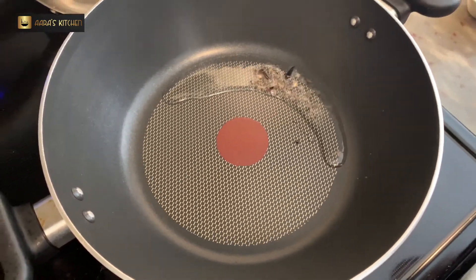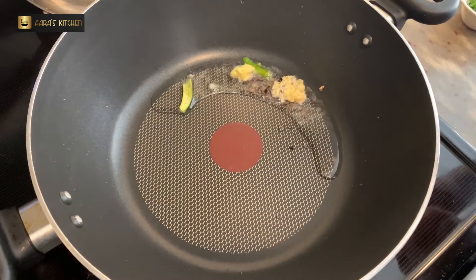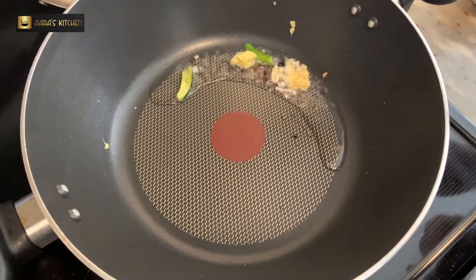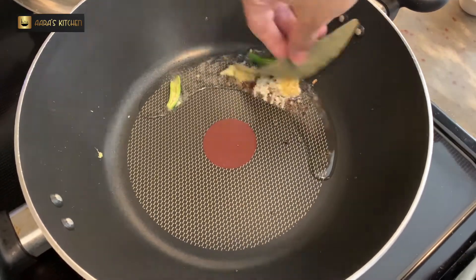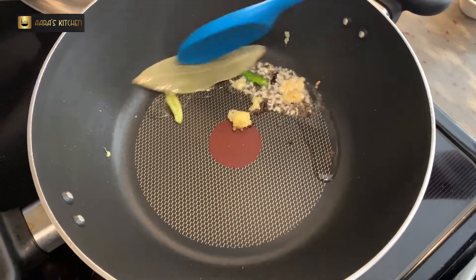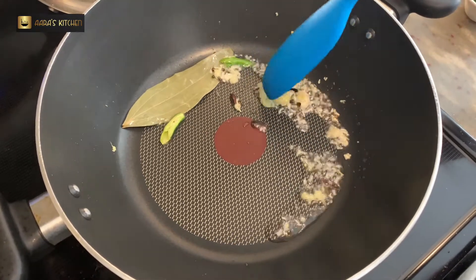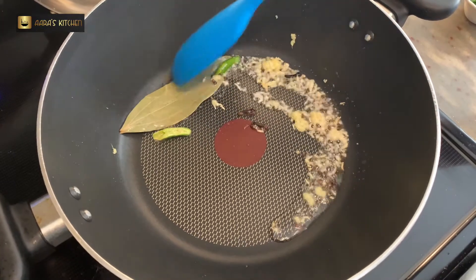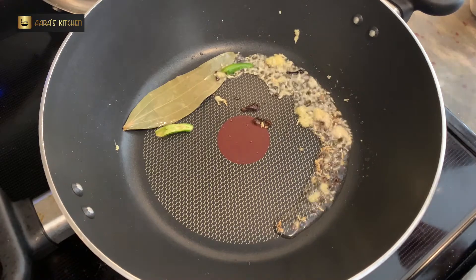I have a pan here with a long green chili paste, green chili sliced, garlic, ginger, and a paste. Now we will add a cinnamon stick as well. We will let it crackle for 30 seconds and then we will add thinly chopped onion.